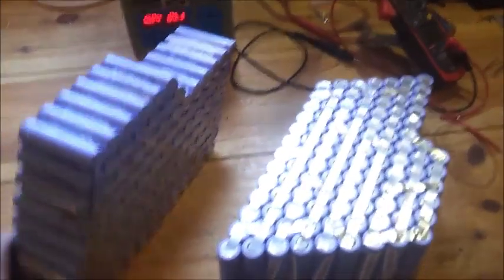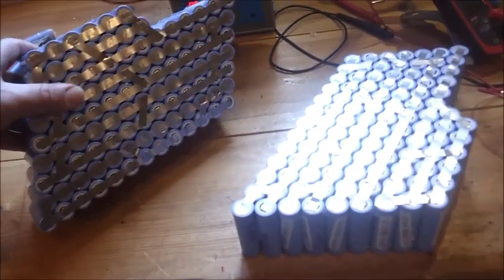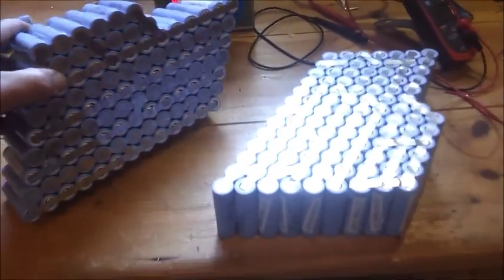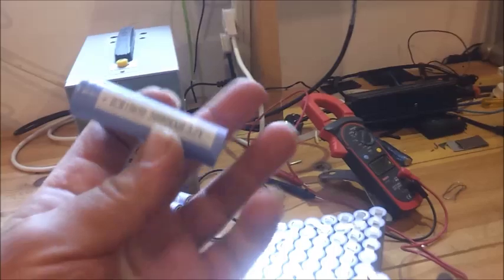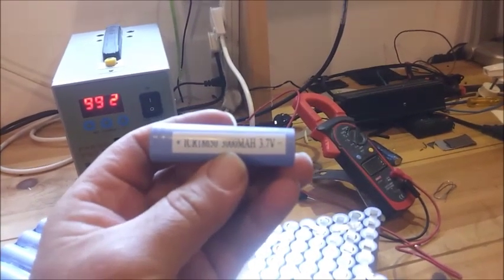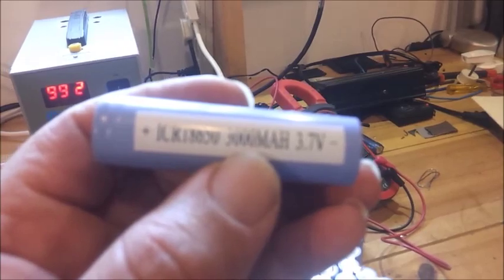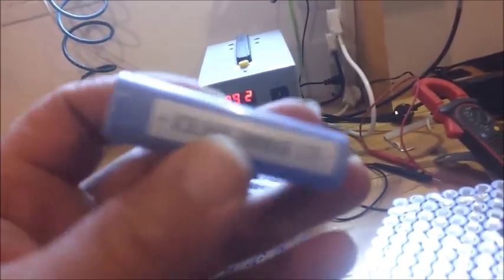Hello people. I'm going to show you a 40 amp hour lithium battery. This is a battery that I made from the ICR 18650 3000 milliamp hour cells. It's 3.7 volts. It's made by Samsung.